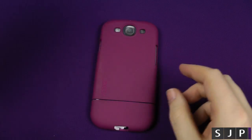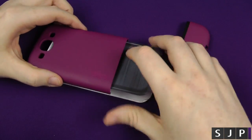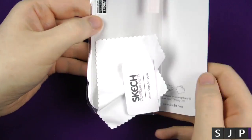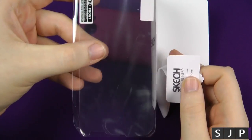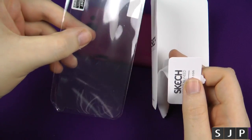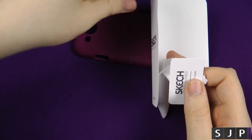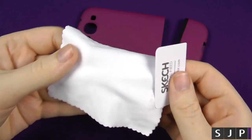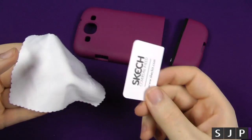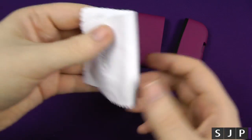Here we go, finally got it out. As you can see, it is a two-part case. And just to show what you also get inside the packaging — you get a screen protector. I haven't used the screen protector, but I always think it's nice that companies include them — it's a big perk. You also get a cleaning cloth to clean the screen, and a squeegee for applying the screen protector. I always think it's a sign of quality when a company includes these extras.